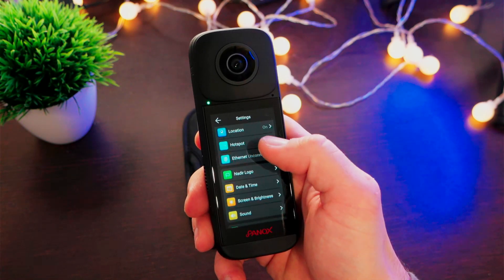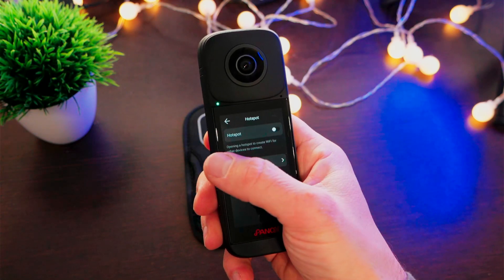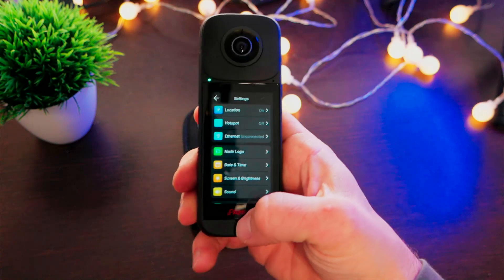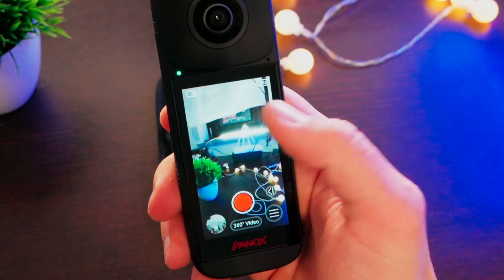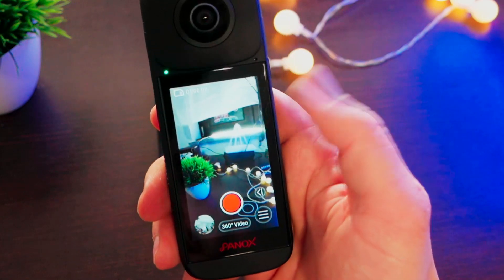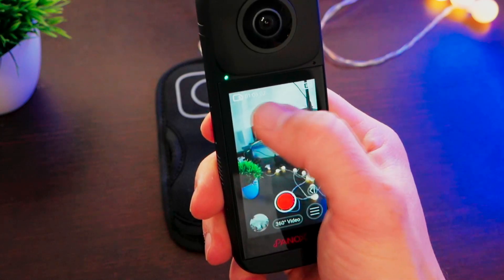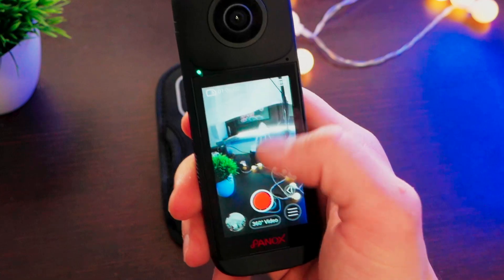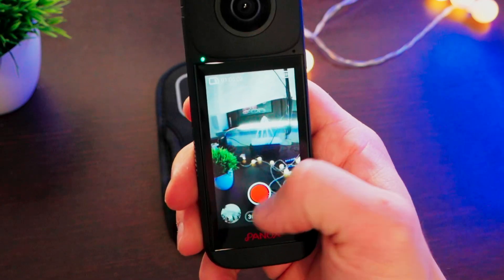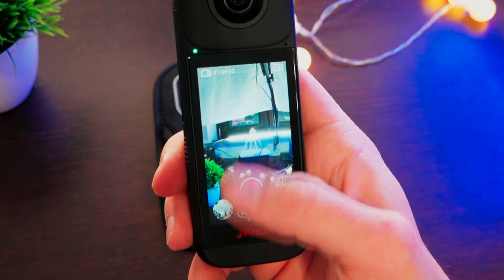The classic navigation has also been improved. In fact, if we go into certain menus, we can just swipe to go back, or swipe from the bottom to the top to return to the live view. On the main screen, we have everything we need to know about the current status of the camera — the memory remaining, like how many pictures we can still take, or how many hours we can record in the current video mode or photo mode selected. We also have the battery status.